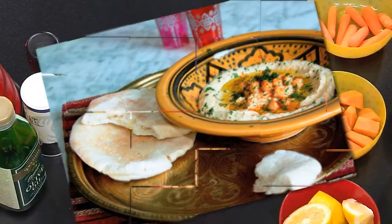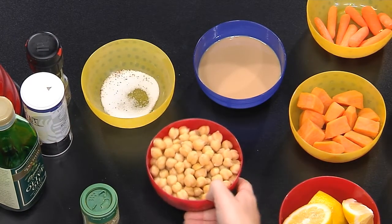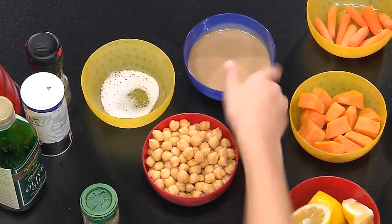Hummus is the Arabic word for chickpeas. You'll need a small cup of those, and you'll also need a quarter cup of tahini, which is sesame seed paste, and two tablespoons of olive oil. Quarter cup of lemon juice.